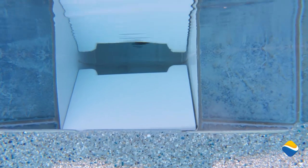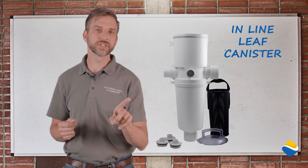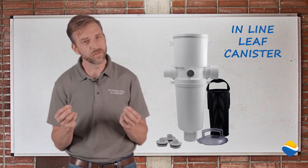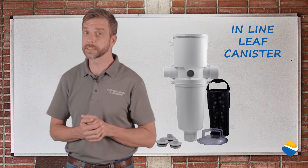One great thing about this system is it has a debris management drain that doesn't have exclusions for debris, as well as an inline leaf canister to remove debris before it gets to your pump or filter. Both of those systems are socketed, so they pick out very small debris, yielding a much cleaner pool in less time.